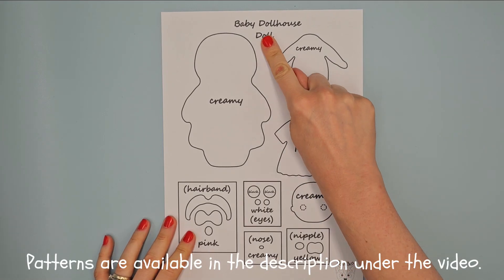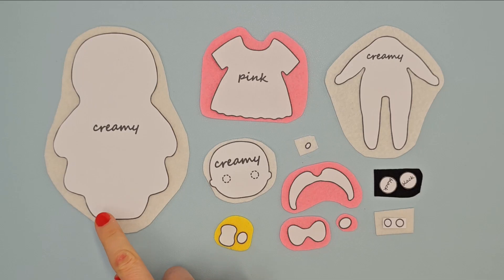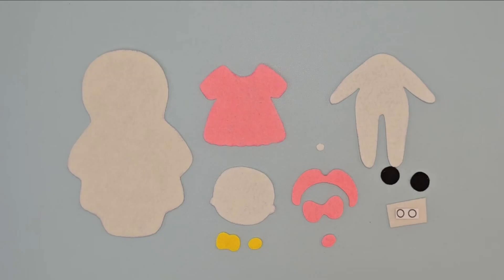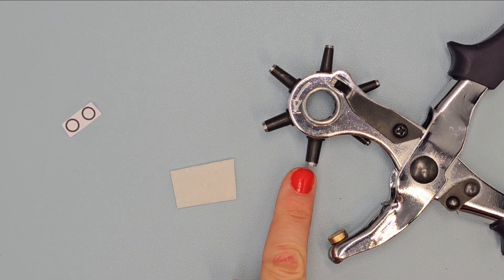Prepare patterns of the title doll and cut them out. Place them on right felt, outline with vanishing marker and cut them out. Make white circles using a hole punch — choose the largest size.